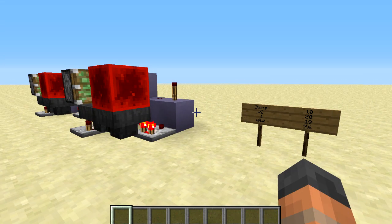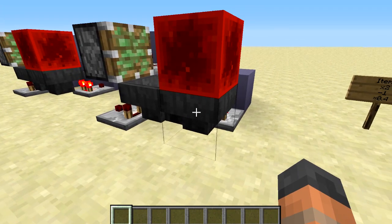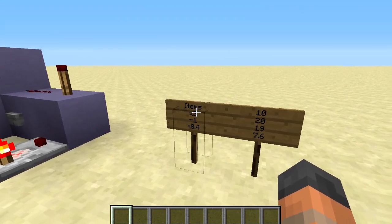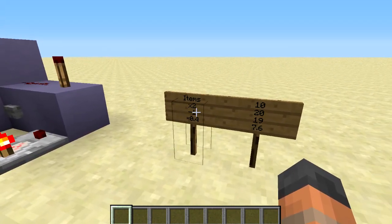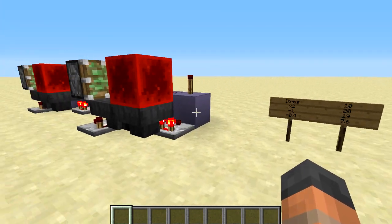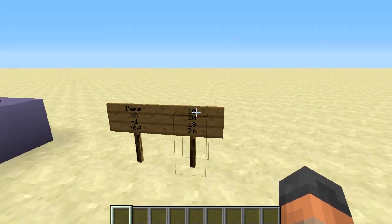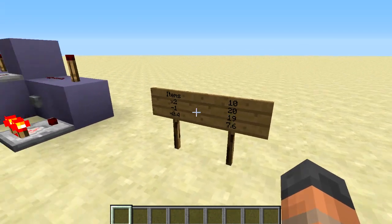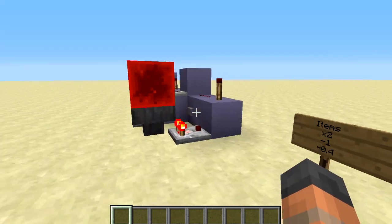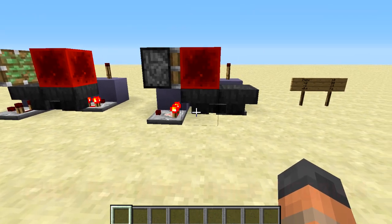Now that we've built this, you're probably wondering how long the pulse is going to be based on the amount of items you put into the hopper. Well there is a simple calculation for this: take the amount of items, multiply it by two, then take away one and multiply that number by 0.4, and we will get the length of the output in seconds. So with ten items in the hopper, multiply by two to get 20, take away one for 19, then multiply by 0.4 to get 7.6 seconds.